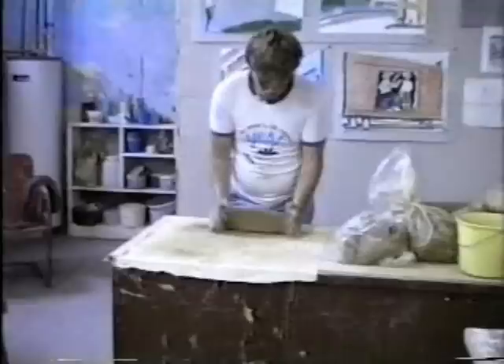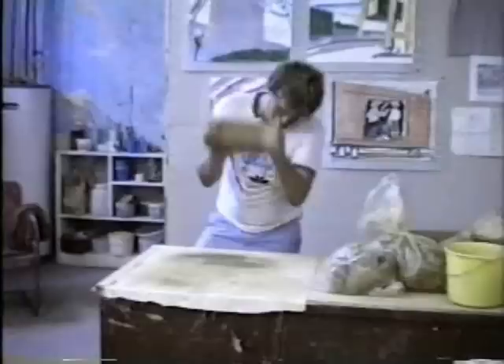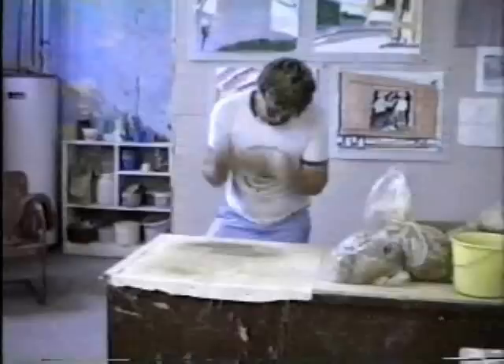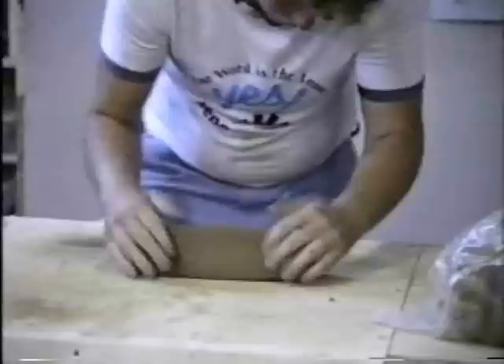What you see here is Gary wedging up the clay. What is basically happening is that the air bubbles are being knocked out of the clay, so that when you put it through the slab roller, you don't have air holes that pop and make a defect in the squares that we cut out. We always reuse the clay after we cut out, which you'll see in a minute.